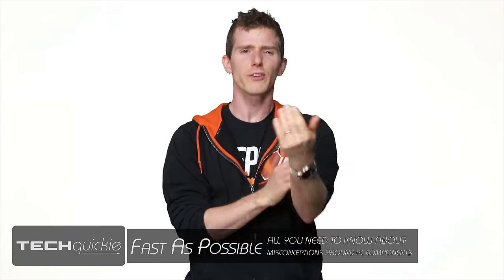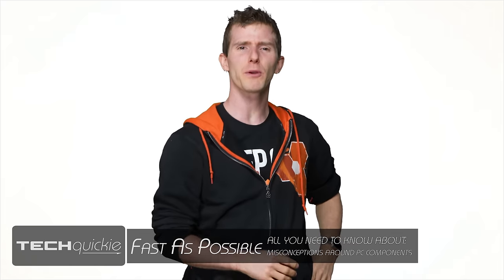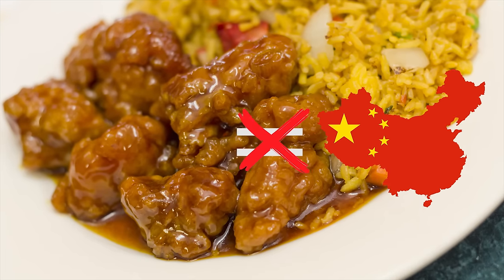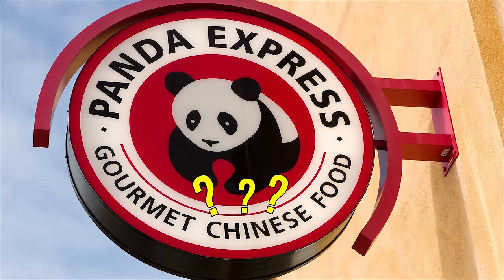Isn't it just the worst when you're having a conversation with someone that turns into a heated debate because the other person is clinging fast to a misconception you know isn't true? I mean, how many times can you tell someone that General Tso's chicken didn't actually come from China before you're ready to just give up and walk away? Maybe to a nearby Panda Express.